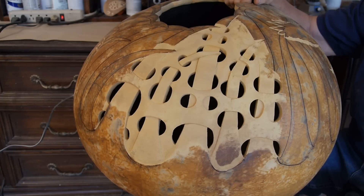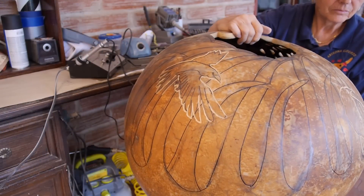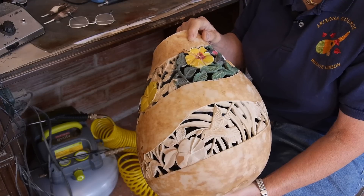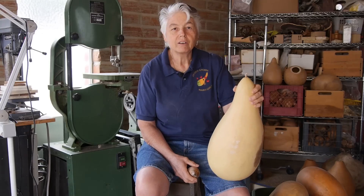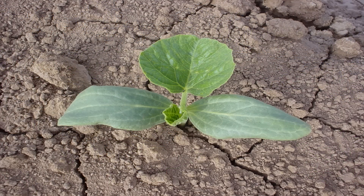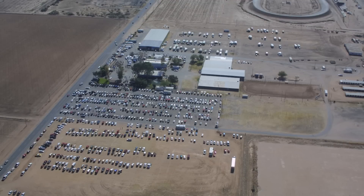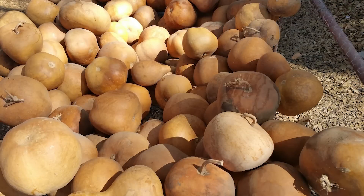If you're a painter or a clay artist, you get your supplies and canvas at an art supply store. But what do you do if you have to sow your canvas before you reap your art? We're very fortunate in Arizona that it's a great growing climate for gourds and there is a large gourd farm in Casa Grande which grows tens of thousands of gourds. So I'll go up there and I'll hand select gourds to pick the shapes and sizes that I like.